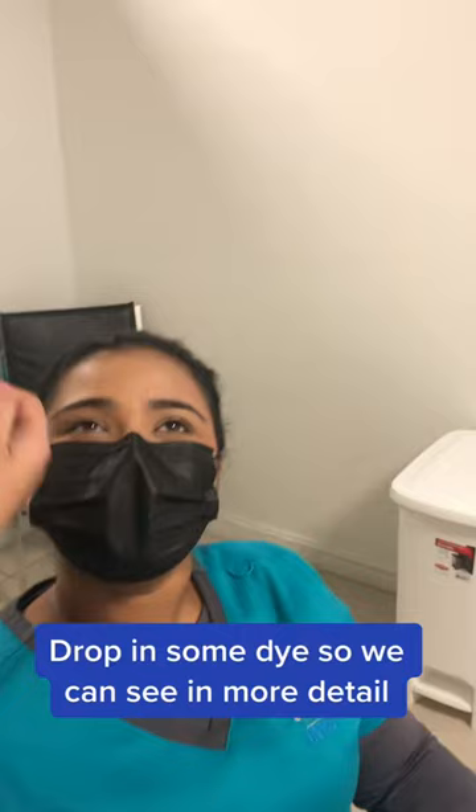How we check the pressure in your eye. Drop in some dye so we can see in more detail.